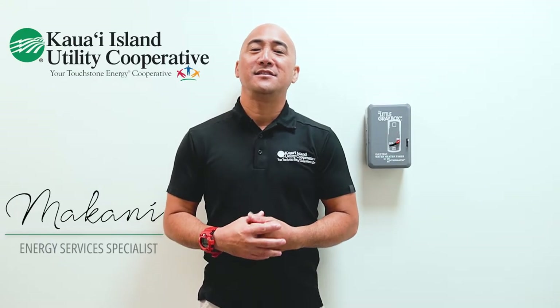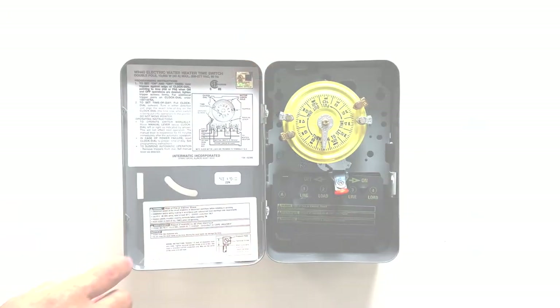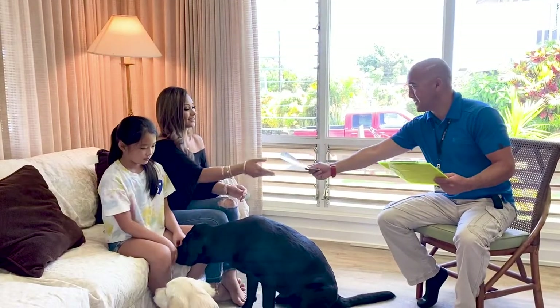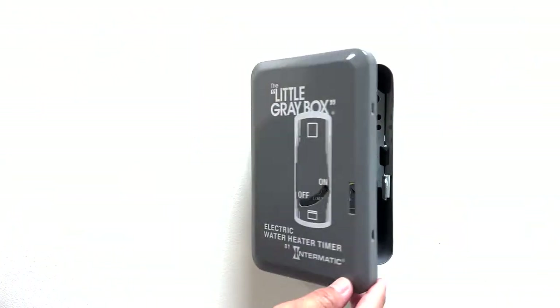Aloha, I'm Makani, KIA EC's Energy Services Specialist, and today we're going to talk about water heater timers and how it works. This water heater timer will turn off your water heater when you don't need hot water. It is important because your water heater is one of the highest energy consumers in the home — it'll help you save on your electric bill. At KIA EC, we want to educate our members about energy efficiency, and the water heater timer is a tool to achieve energy savings.